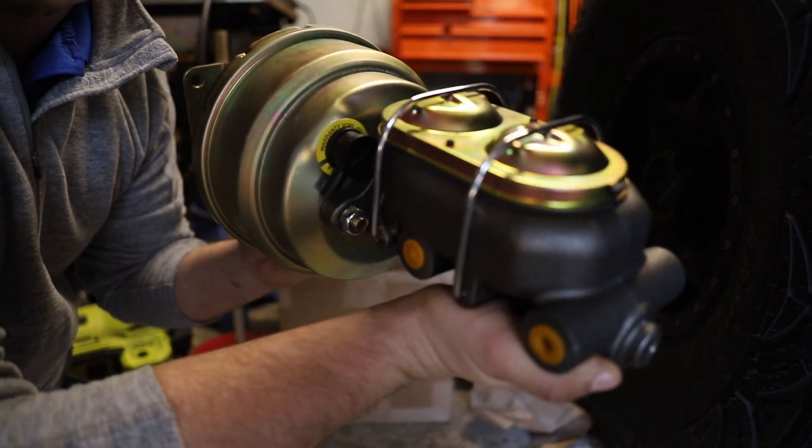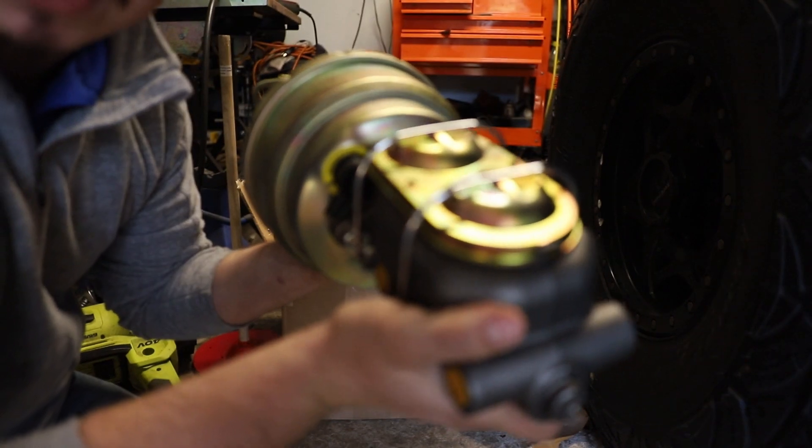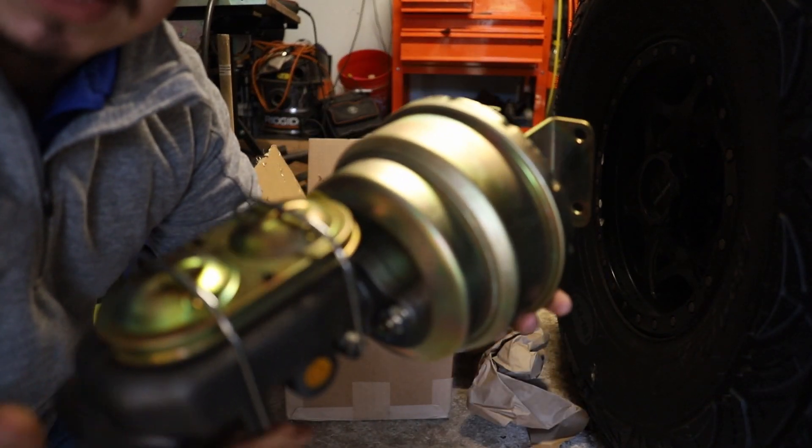This is going to be your perfect braking solution to lock up all four tires, even with 44-inch tires. This is going to be a great system. Howdy howdy, it's Dylan with BrakingBolts.com, and today we got a lot of stuff to do on the Jeep, but we need to get to work — it's crunch time in the shop.